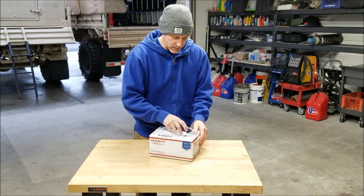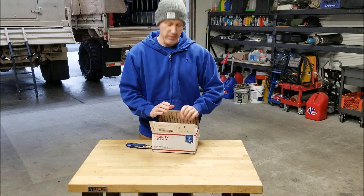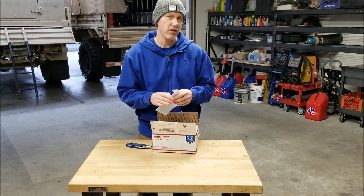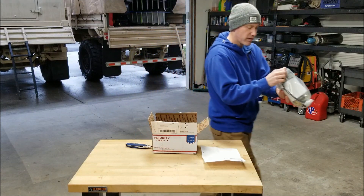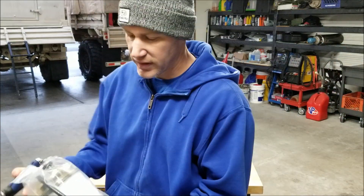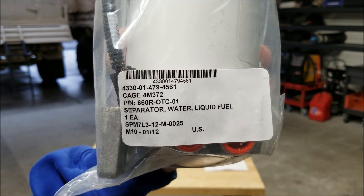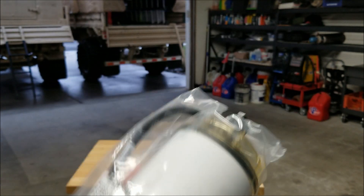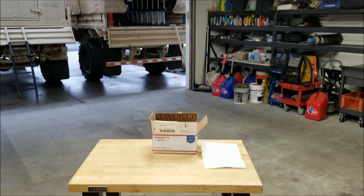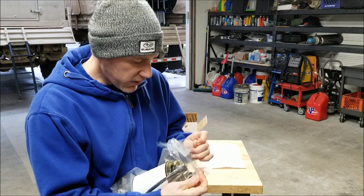I think I know what this one is. This was a gamble — a $25 shipped gamble. I'm not sure if it's going to work. Basically, this is — let me give you guys the part number here. I believe this is off an MRAP, as most of the parts I get are. This is a water fuel separator.